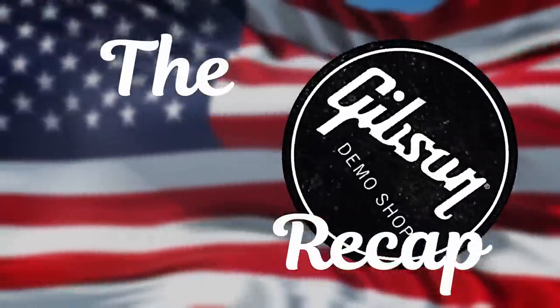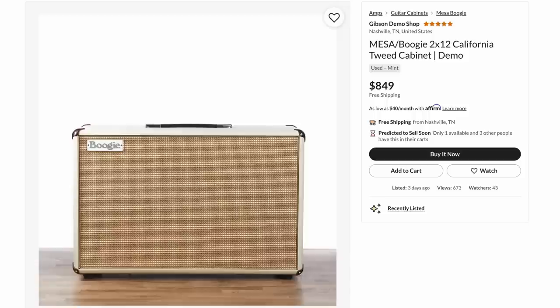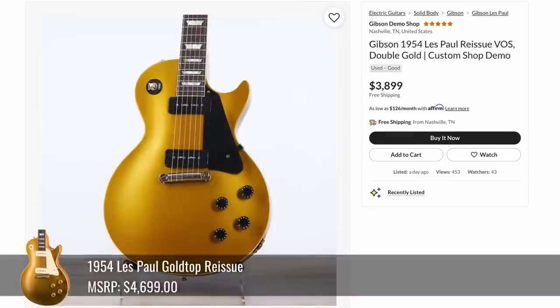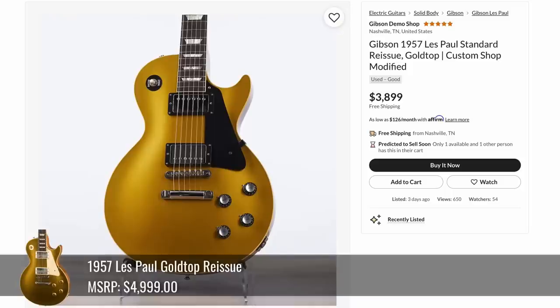Now let's check out the demo shop. As far as amps go, we had a 4x12 cabinet that looked pretty nice, a 2x12, another Mark V 25 head, a Thiel front-ported compact cabinet, and the Bass Prodigy 4. And then we had a couple of gold tops that were all blacked out — normally you have cream, but these were the evil counterparts.